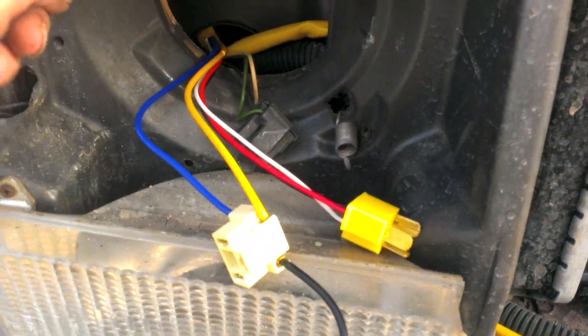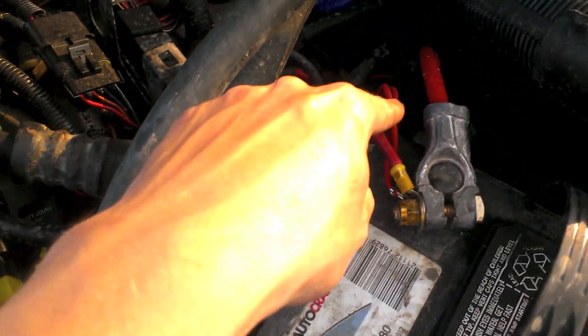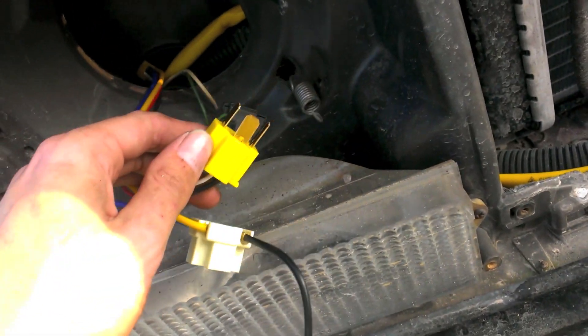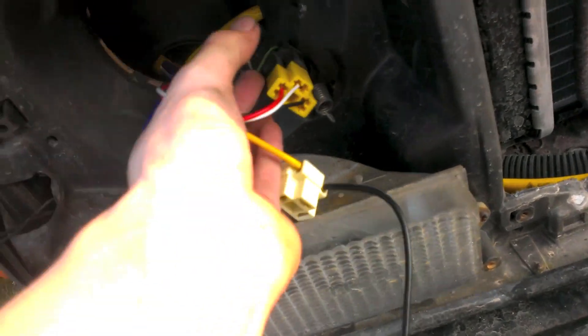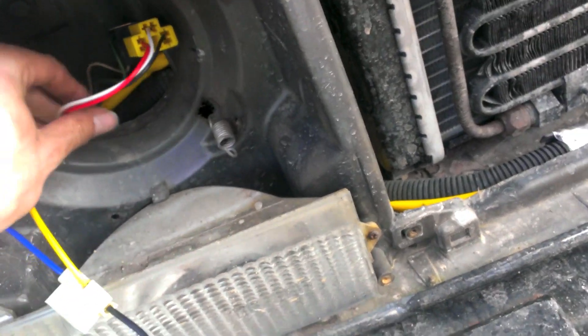Instead of taking the wires and trying to push them from the engine bay out, do it the other way around — take the relays out, run the red cables through, and then run that little connector through. It'll be a hell of a lot easier trying to get through that gap because the air conditioner hose is in the way. So here's our jumper switch that you plug in like that. Now you have power and you can hide that back behind the bucket since it won't be used anymore.